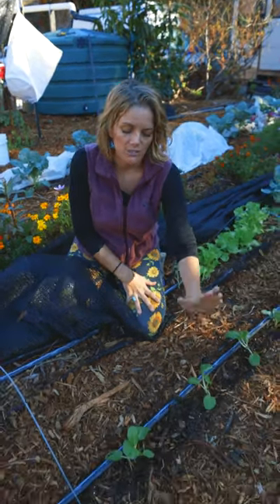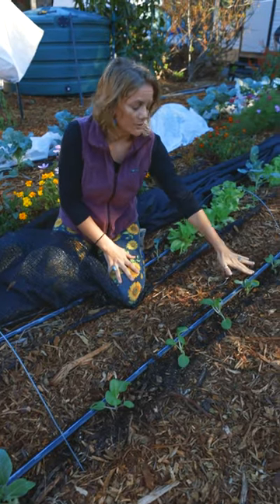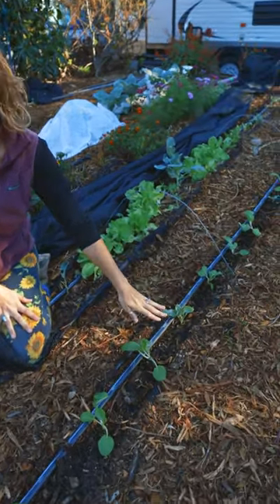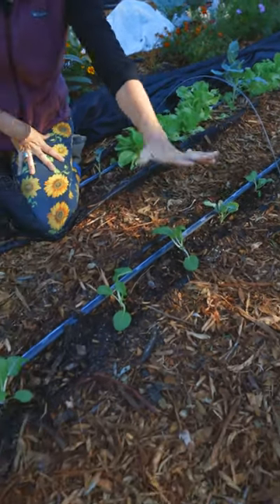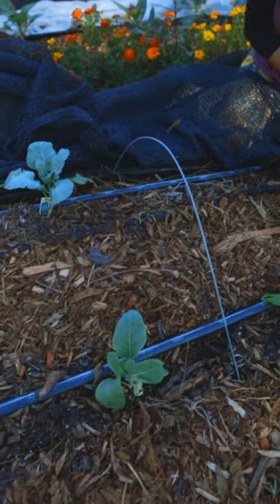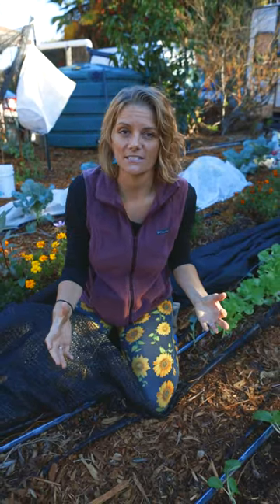This bok choy is going to be ready very quickly — it'll be ready in about a month, whereas this cabbage is going to take probably two more months of growing before I get a nice beautiful head. As it gets bigger it's going to shade my other plants, and they're going to live together and be very happy in a symbiosis and not inhibit each other.